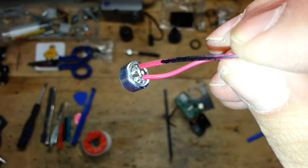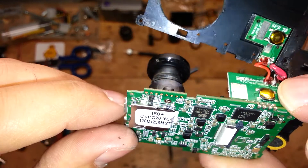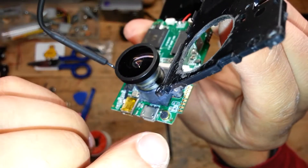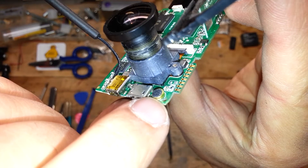Now you can weld the wires on the microphone, and you need to remove the old microphone from the motherboard. Warm the pins from the back side and pull the microphone from the front of the motherboard.